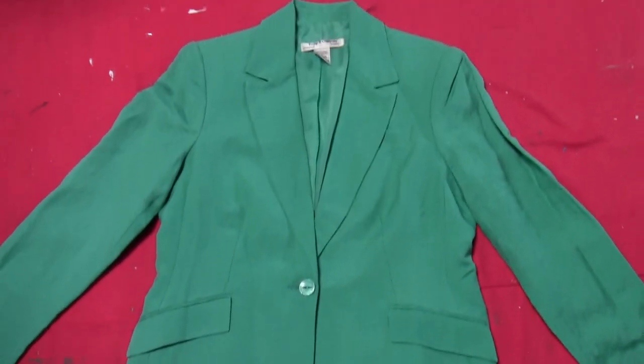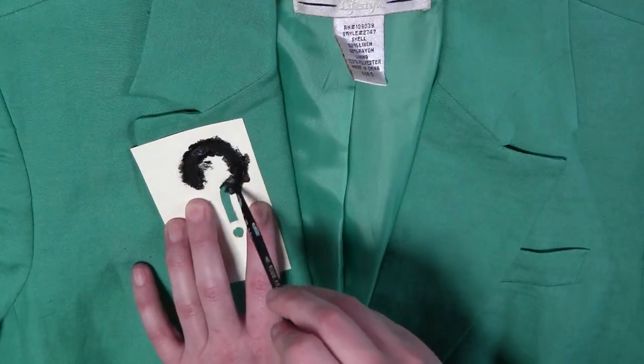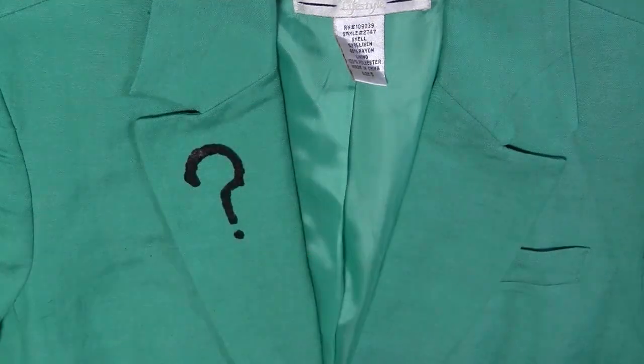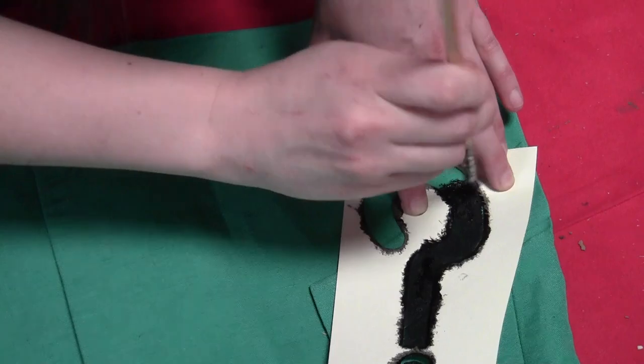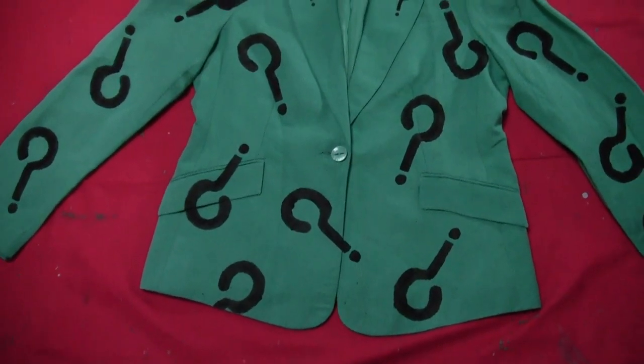For the jacket, I got a green jacket from a secondhand shop and I used the little question mark template for the lapels — this is also in the template you can download for free. On the rest of the coat I did bigger question marks at a bunch of different angles to give it the Riddler look.